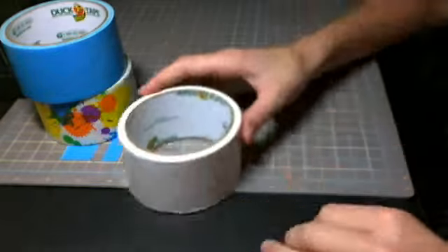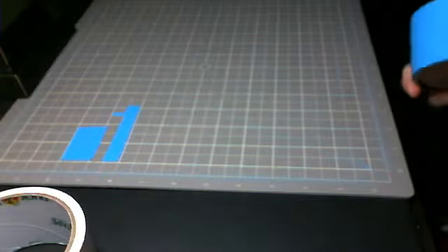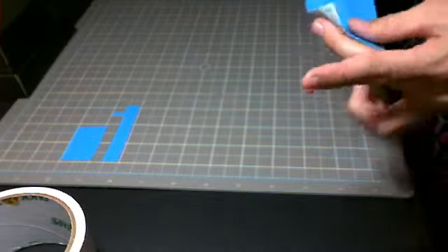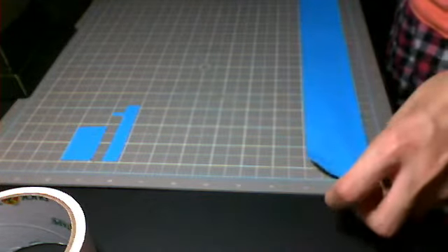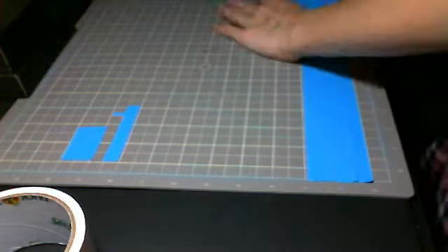I'm going to start right now. So what you're going to do — however long you want your bracelet, that is up to you. I'm going to choose my bracelet to be about 13 inches long. Then it gets smaller as you go — it'll end up getting smaller when you start braiding. So I'm just going to cut that right here.